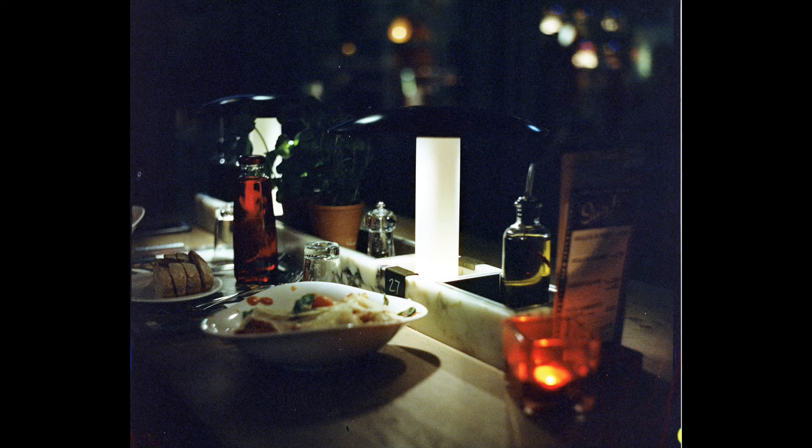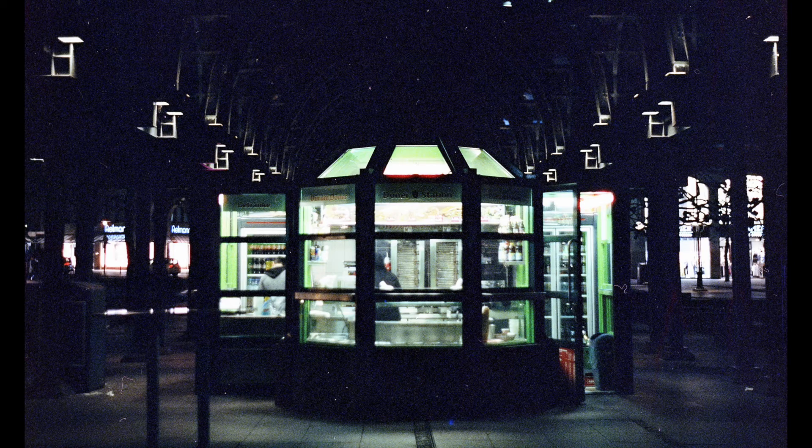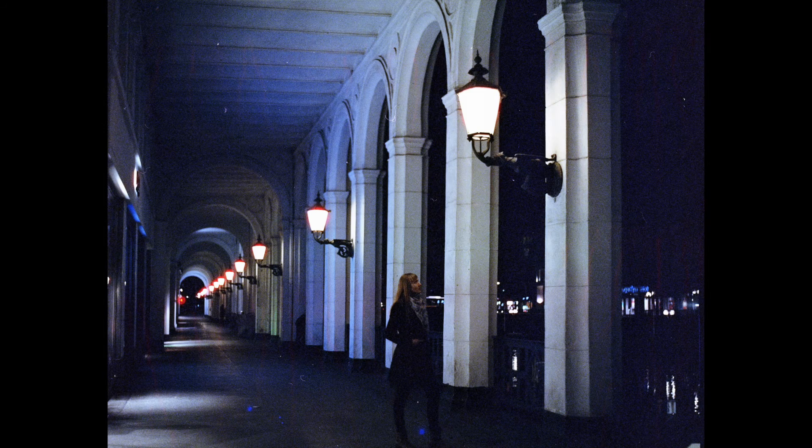When I got the negatives out of the tank, I was quite amazed — they looked really, really good. My camera messed up the framing, which was a first for me, and I'll do a dedicated video on that — how you can mess up framing with a Kiev 88. But when I put those negatives on the scanner, I was really amazed by the colors.